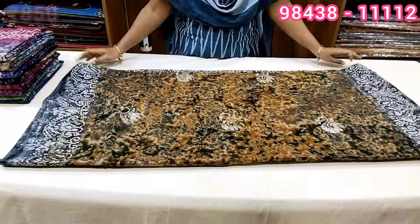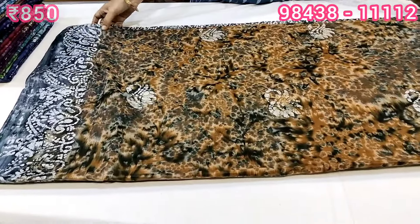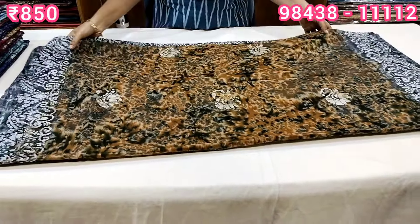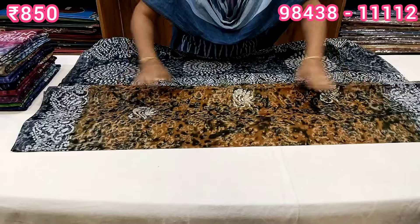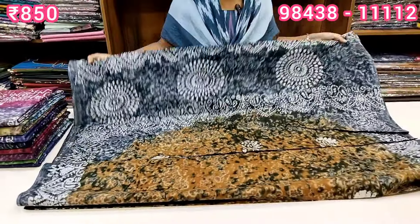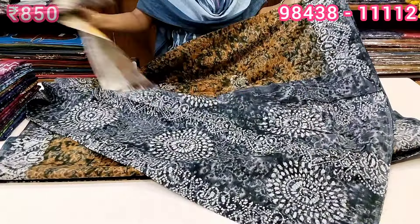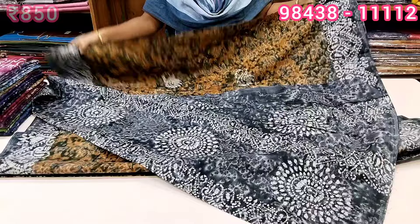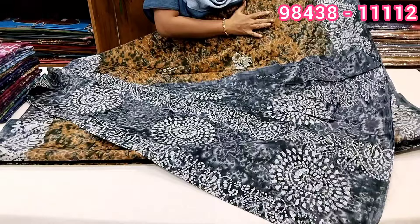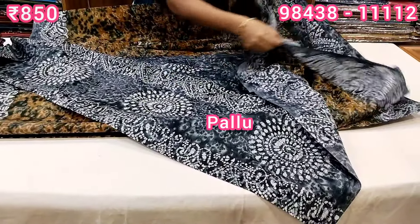We are going to design the cotton sari in hand-block design. There is a new concept. There are multi-colors in the collection — you can use the collection of sari. You can use 120 counts as a very soft material. There are full hand-block designs throughout.